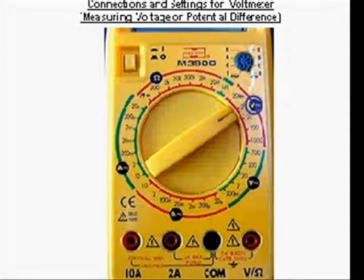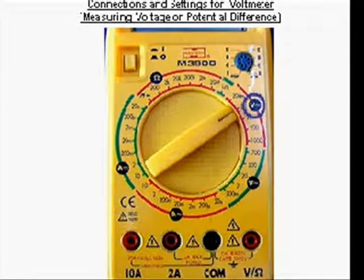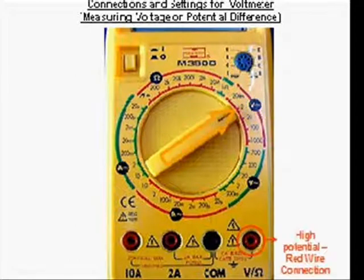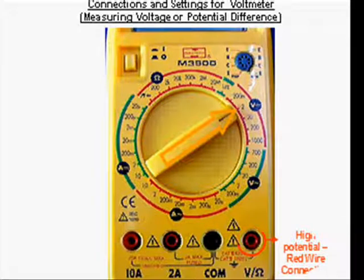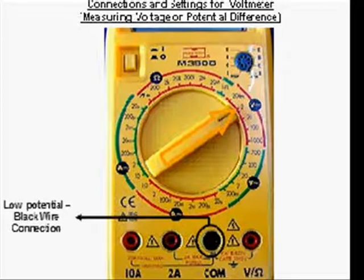Next, we will learn how to use the multimeter to read voltages. First, turn the function selector knob to that part of the dial for reading voltage. Next, connect the red banana plug to the red high potential terminal marked V slash omega, and the black banana plug to the black low potential end marked COM.